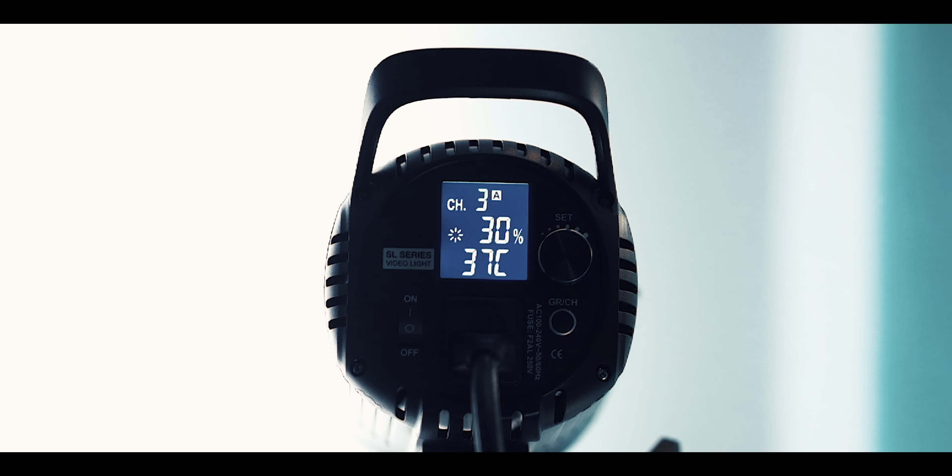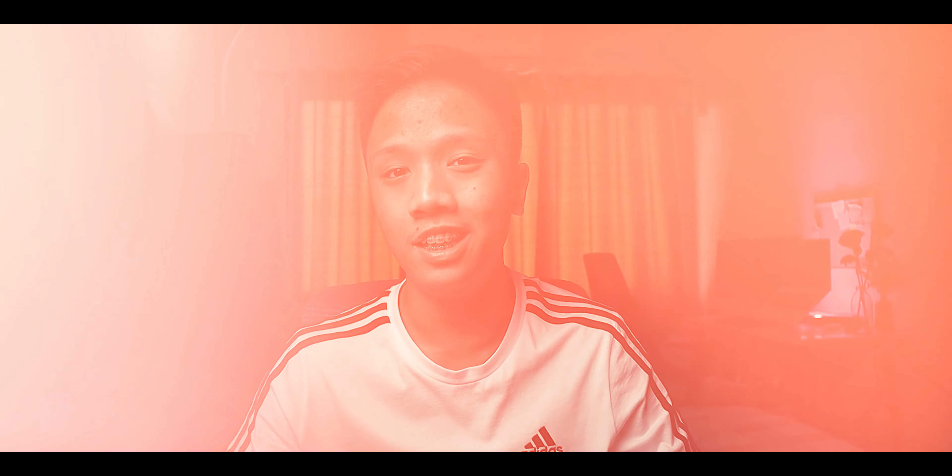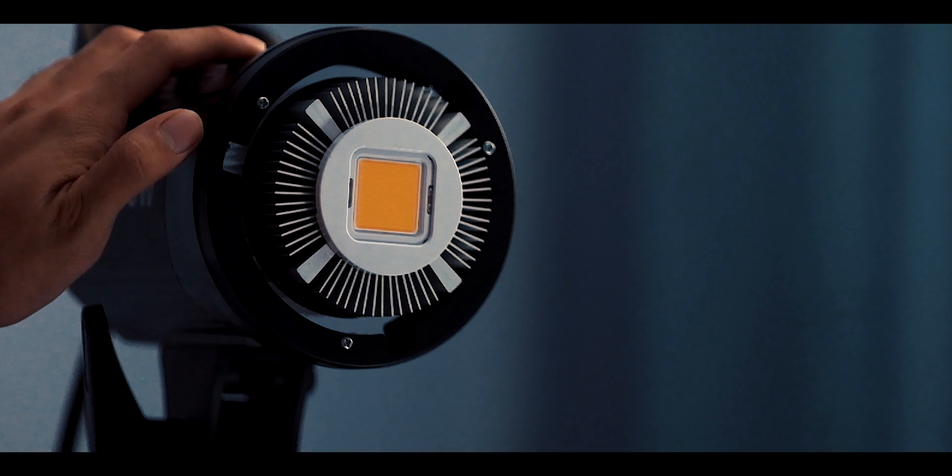A lot of people say that the Godox SL60W has a terrible fan noise because whenever you put it around 30% light intensity you'll get a really loud noise. But to be honest it doesn't really bother me because I only use around 25 to 29 percent.